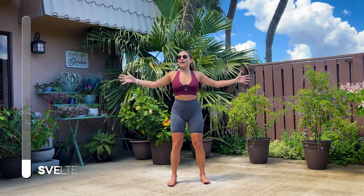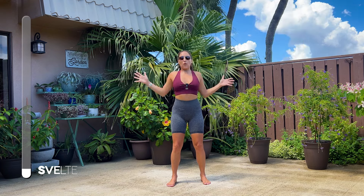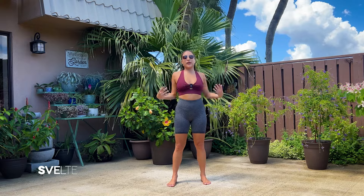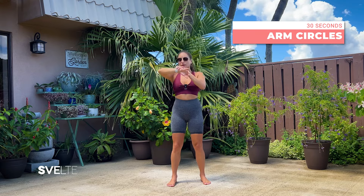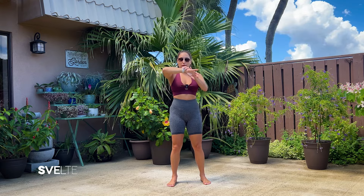And three, two, one. Very good. Shake it out. Big arm circles, five seconds backwards, then five seconds forwards. Repeat. Let's go.